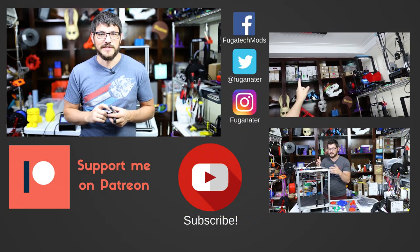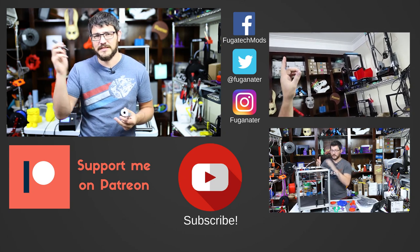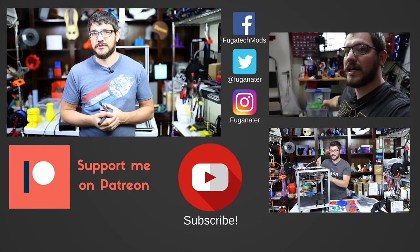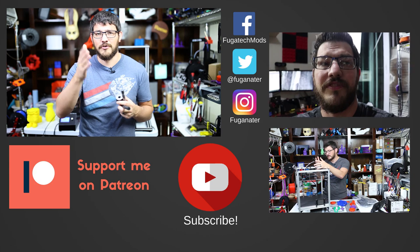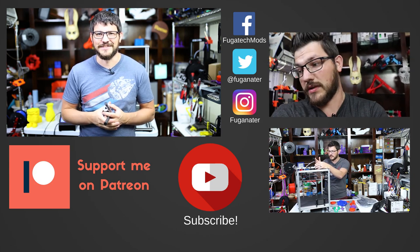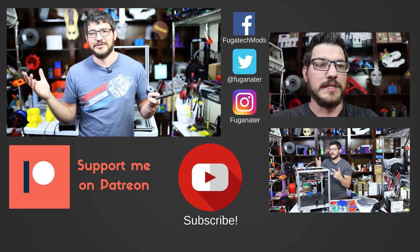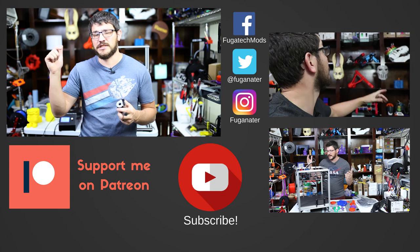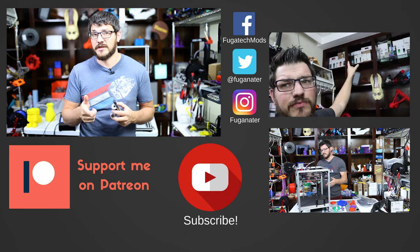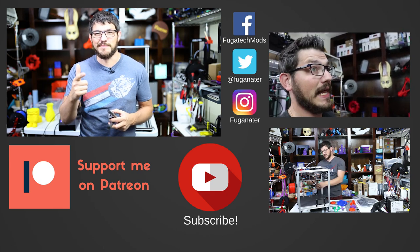You guys will be the first to know what's happening — make sure you hit that subscribe button, hit the bell icon, and get a notification when I upload new content or do any live streams. If you want to support me and help fund the channel, consider becoming a patron — it only takes a dollar to get access to the Patreon feed and my after show. I greatly appreciate all my patrons. You can also help with one-time donation links or affiliate links with discount codes. Check those out, save yourself some money, and I thank you guys for watching. Until next time, happy printing.